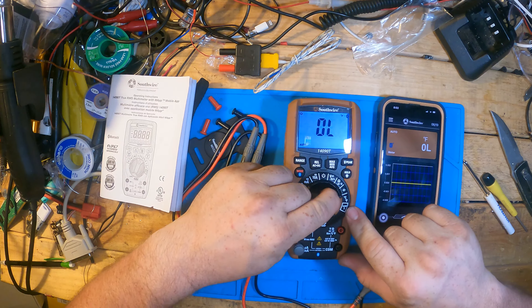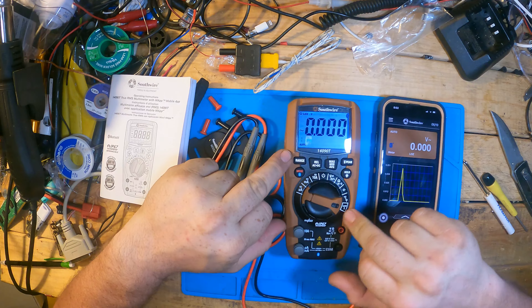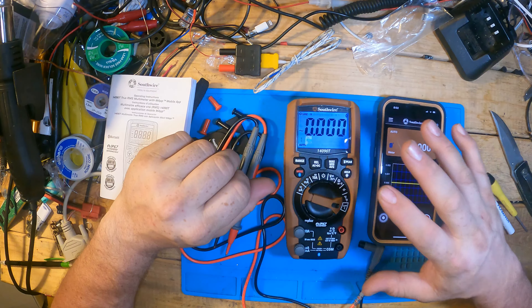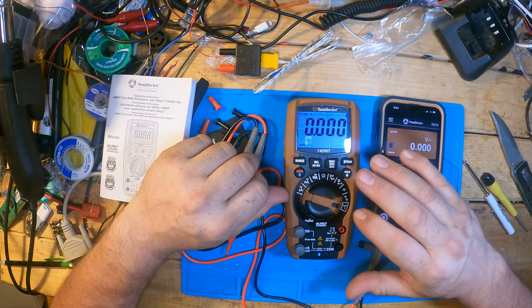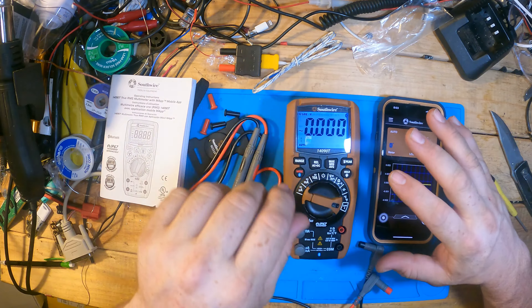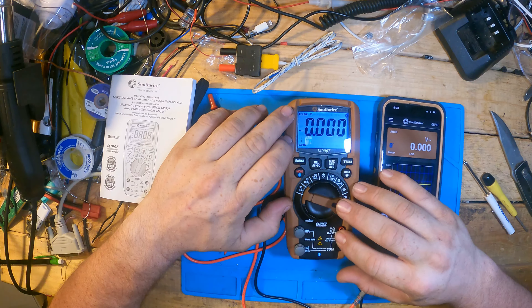One of the settings here is the Low-Z mode. Basically what that is — it's a detection on a very low range. After you've de-energized the circuit, you can look to see if there are any ghost voltages on it, to make sure it's completely dead and you don't have capacitive coupling from AC lines running right beside each other. Definitely useful when you're working with the high voltage stuff.